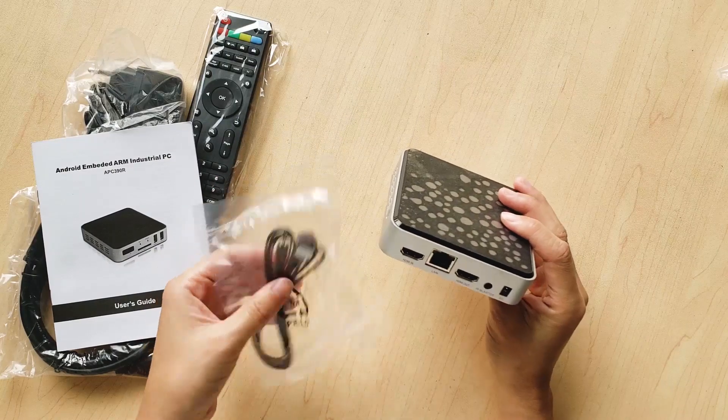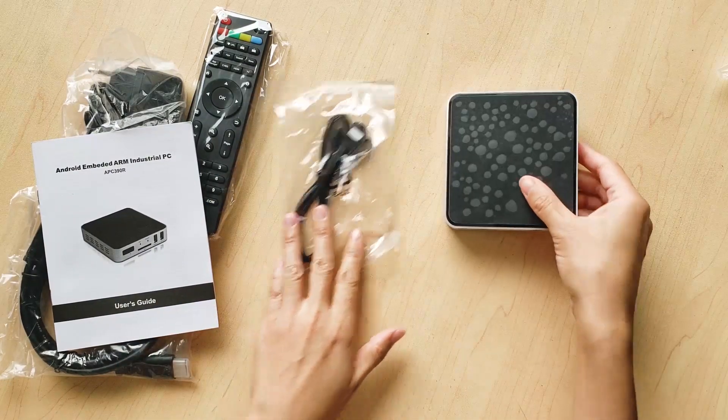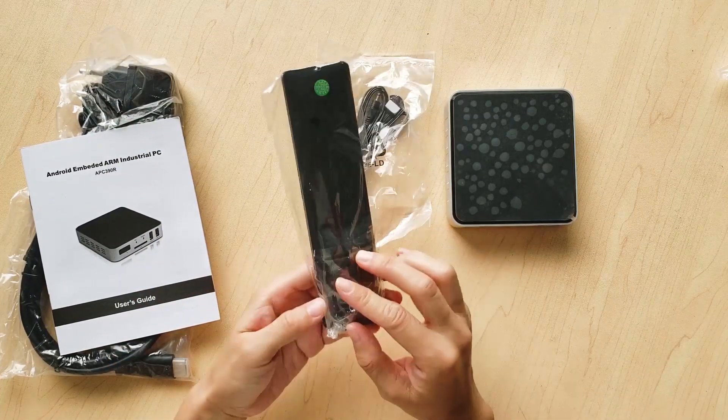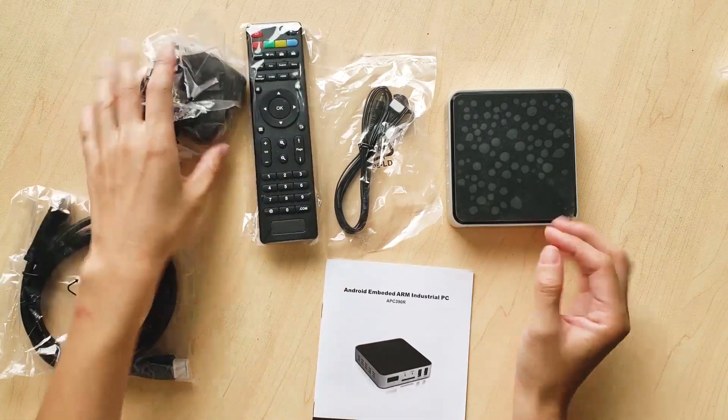The IR blaster is for this cable — you can connect to it. An accessory is the IR remote, which is very simple. And there is also the power adapter.